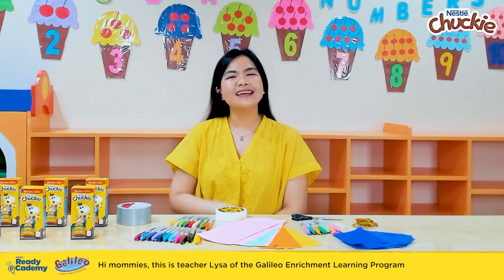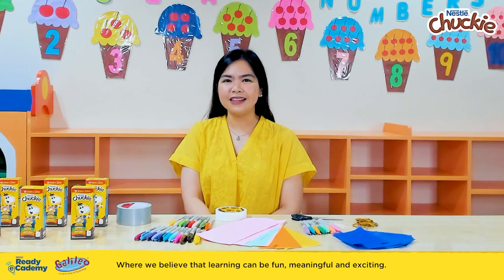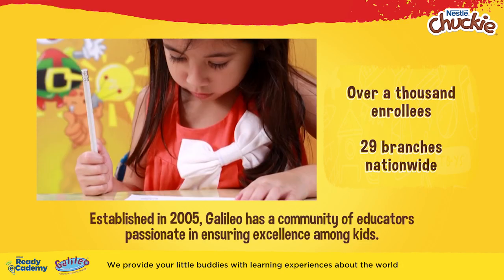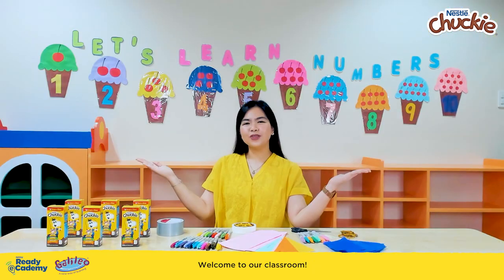Hi mommies! This is Teacher Liza of the Galileo Enrichment Learning Program, where we believe that learning can be fun, meaningful, and exciting. We provide your little buddies with learning experiences about the world through creative, imaginative, and meaningful activities. Welcome to our classroom!